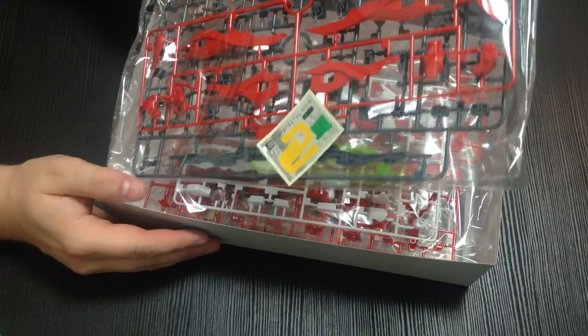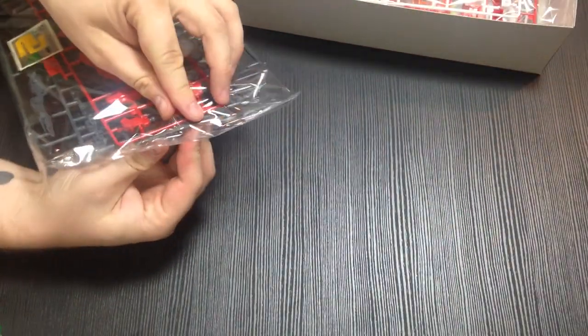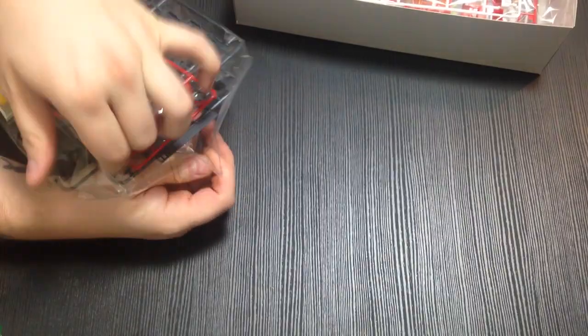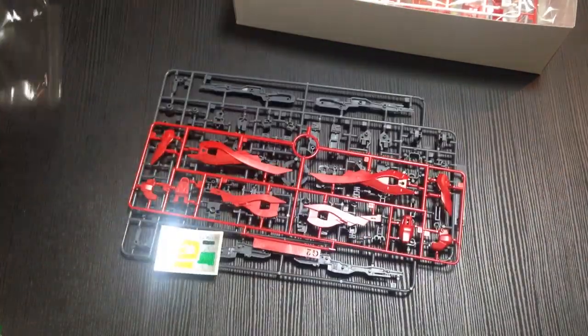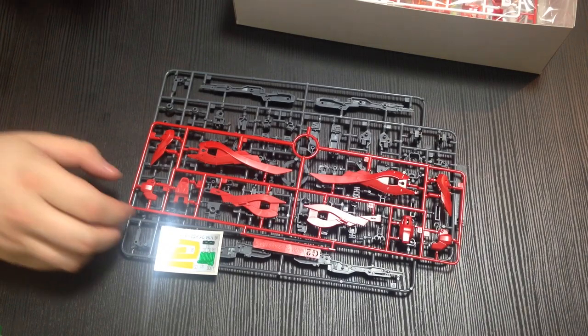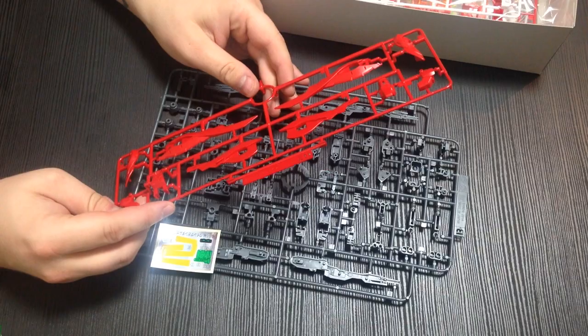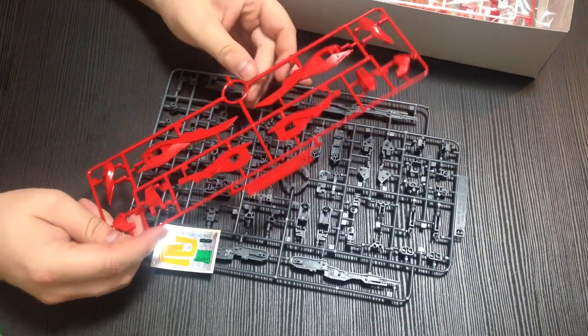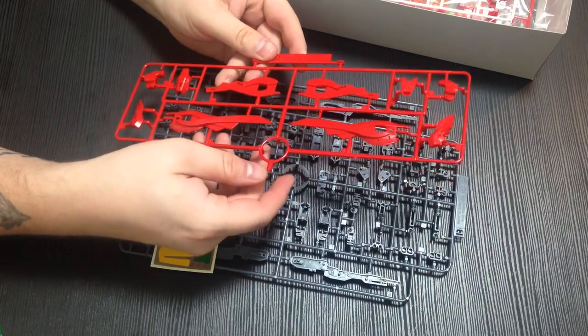Ooh, that red! You know, with the lighting it's showing up better. Oh my god, that is like a cherry apple red. That is beautiful. I love, love, love that. So this is a unique runner, and this is our sort of wing weapon pieces.